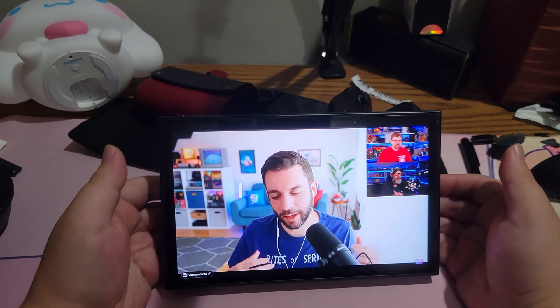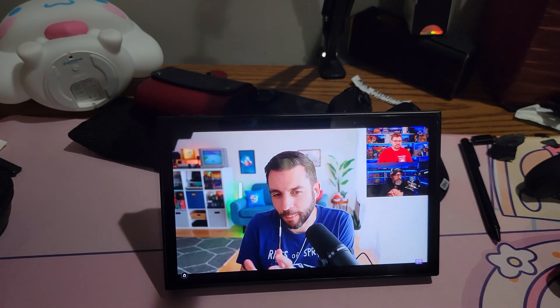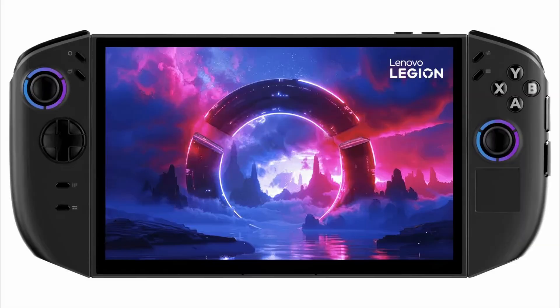I do find myself using the Legion Go more as a tablet and laptop replacement than a true PC handheld, but it does play games pretty well if you drop the resolution. It's been a little over a year since I've had my Legion Go — it's been a pretty neat little device — but now we're hearing about a new successor to the Legion Go.